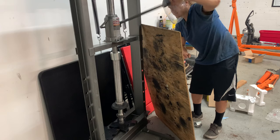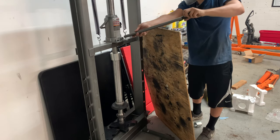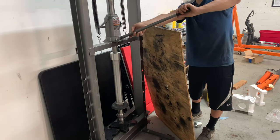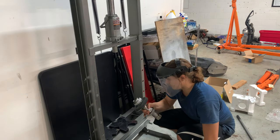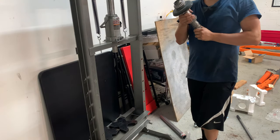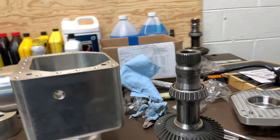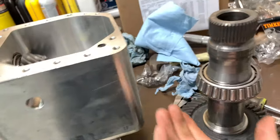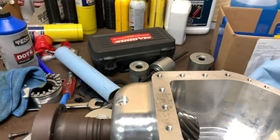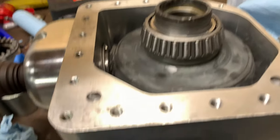I'm just waiting for the ring gear to finish cleaning. You can see how clean it came out — I put it through some CLR, got all the rust off the splines. The pinion came out really clean too. I'm going to let it keep going to make sure all the rust and everything is off, and then we will press on those bearings.